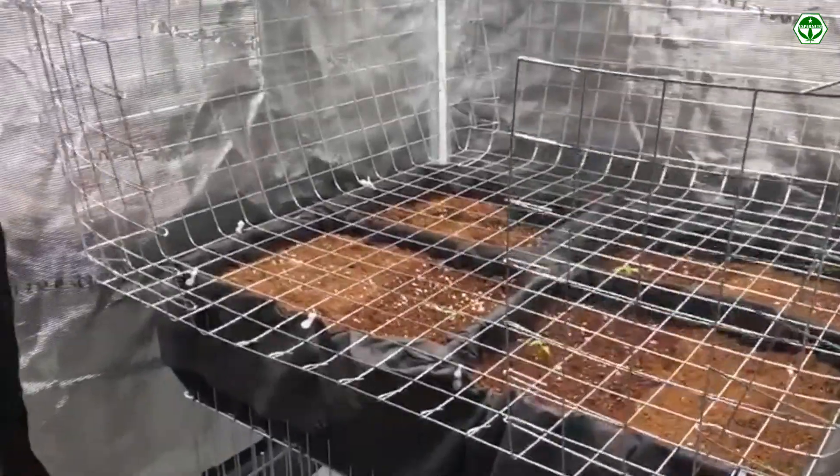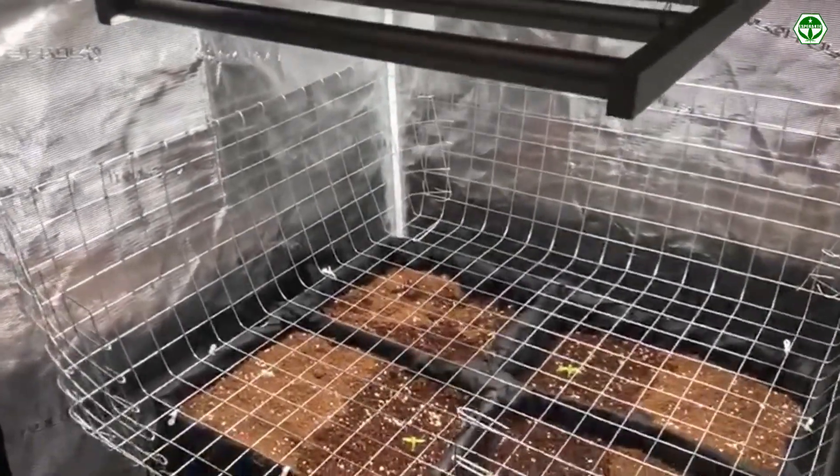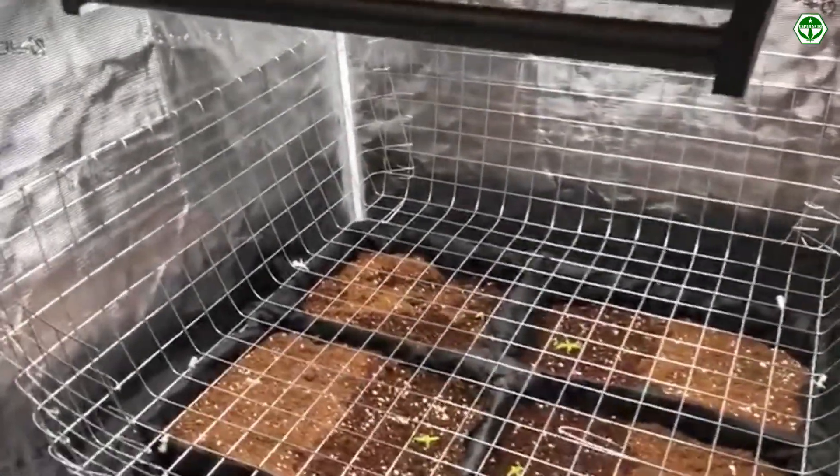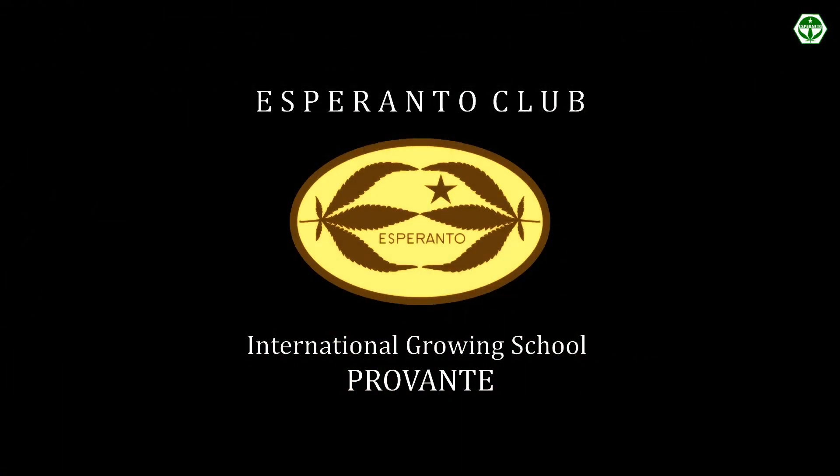Now our grow box is ready to go and bring us a result that will delight us. But that's not all. To get a decent result, you need to master the SiloGrow method technique, which we will talk about next time. See you around!